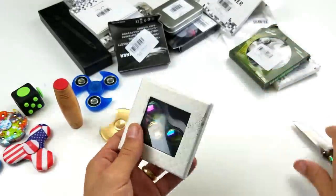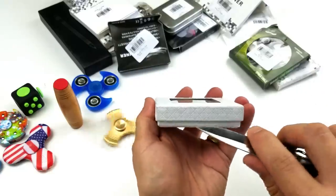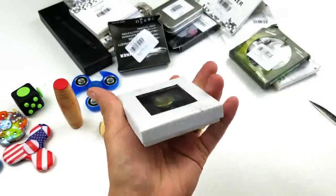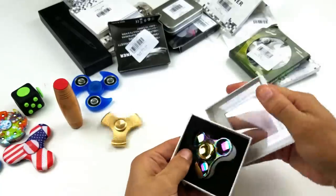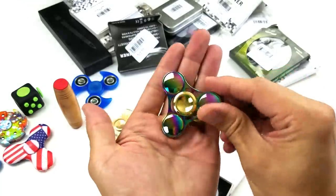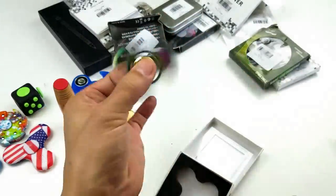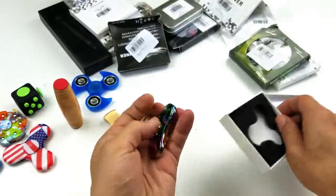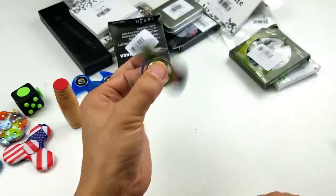All right, I've got another rainbow spinner. Check this one out — I do have this one already too. Yeah, I think I do have one just like this as well, and this one's actually quite heavy.